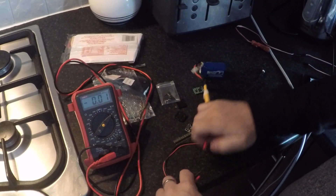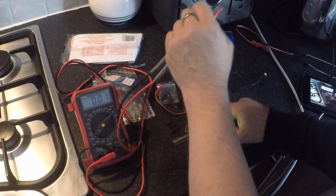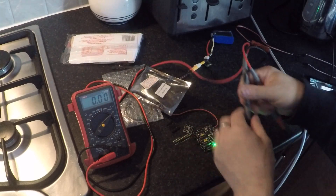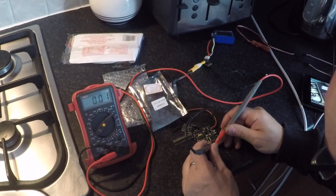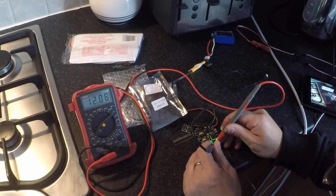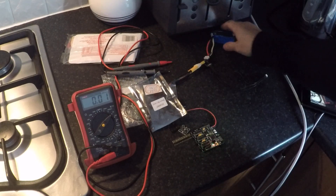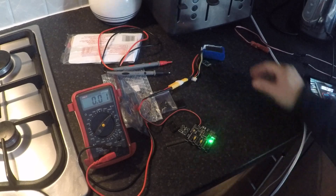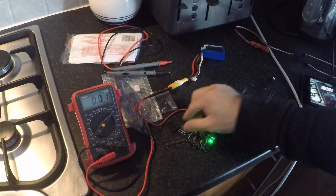Now I'll plug in the gimbal controller. The lights come on very brightly. I'm connecting the multimeter to the two pins of the IMU port — and you can see on the multimeter: 12.06 volts. This is supposed to be a 3.3-volt output from the gimbal controller, but it's showing 12.06 volts — almost the entire battery voltage being output on this port. No wonder the NTIMU went up in smoke when it's designed for 3.3V input.